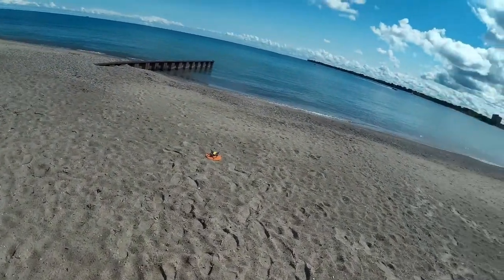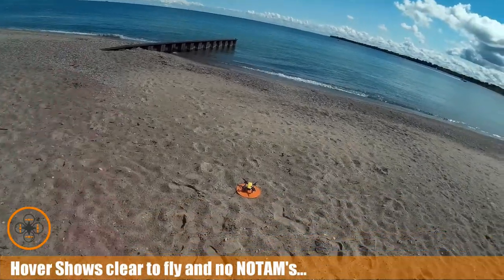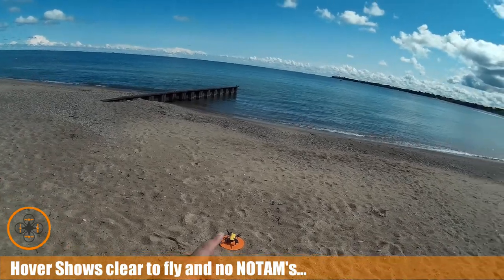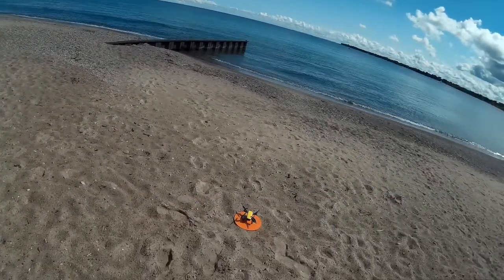Welcome to this episode of Video Drove by DIY3Dtech.com. We're out here on the lake again. We've checked hover, we're good to fly. We're going to take it out — in the last video I did some exploration of those buoys out there. We're going to do a little bit more exploration today.